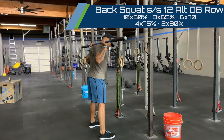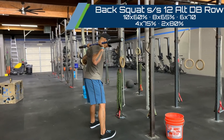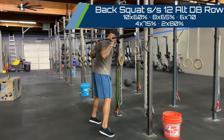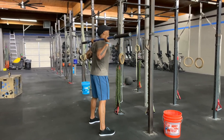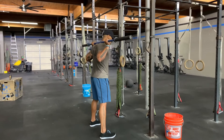As we set our base, you want to grab the floor with your toes. If you find yourself able to lift your feet off the floor, you're sitting too hard into your heels. At the same time, we don't want to be squatting off the balls of our feet either. You want even pressure on the ground, grabbing the floor with your toes.